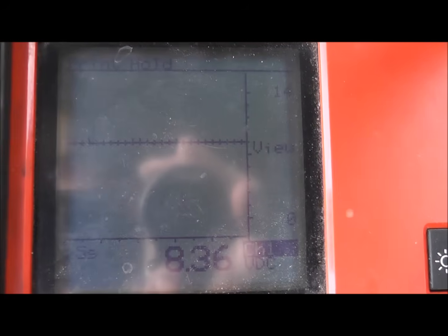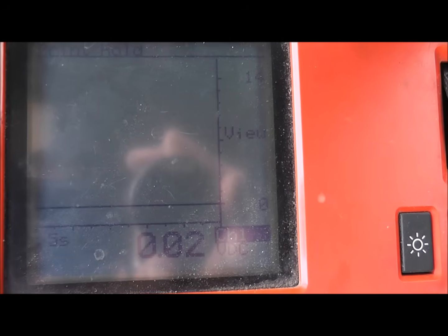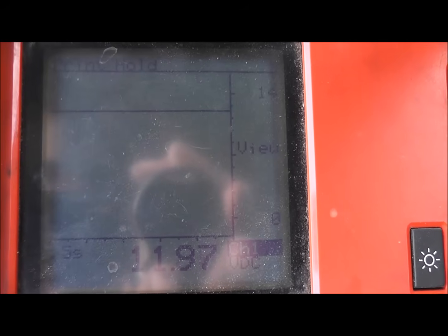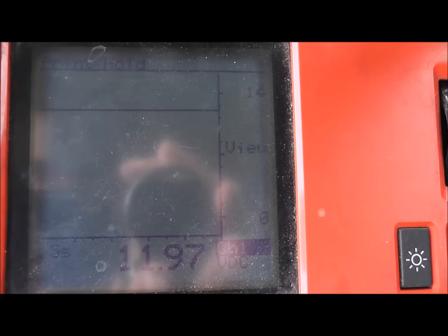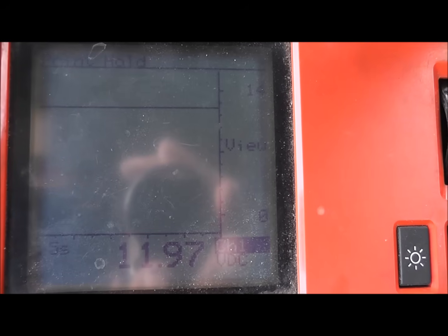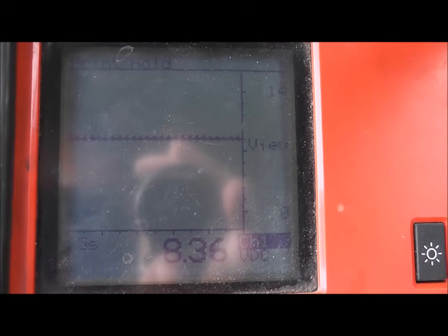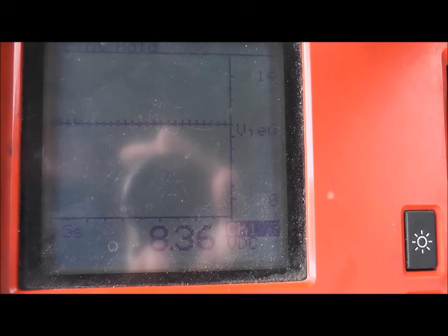With just the key on, I'm reading 8.3 volts — that is not good, that shouldn't be there. With the key off I get zero volts, which would be normal. Going ahead and cranking and holding in the crank position: got 11.9 volts, that's a good feed. There is nothing wrong with both power feeds to this starter. So the next thing to check is the starter ground, especially given that 8-volt reading on the solenoid with just the key on. That points to a ground problem.